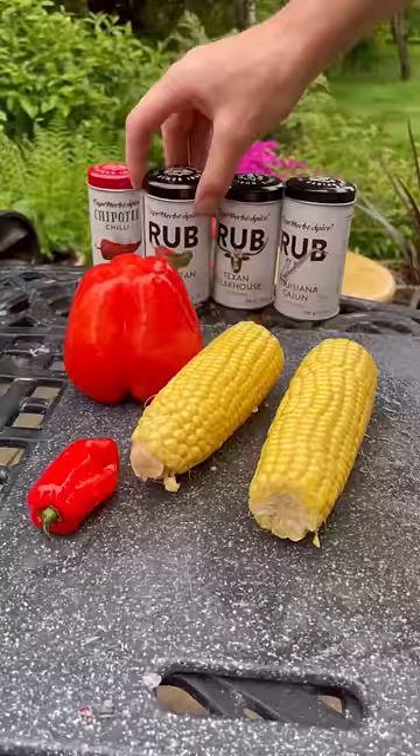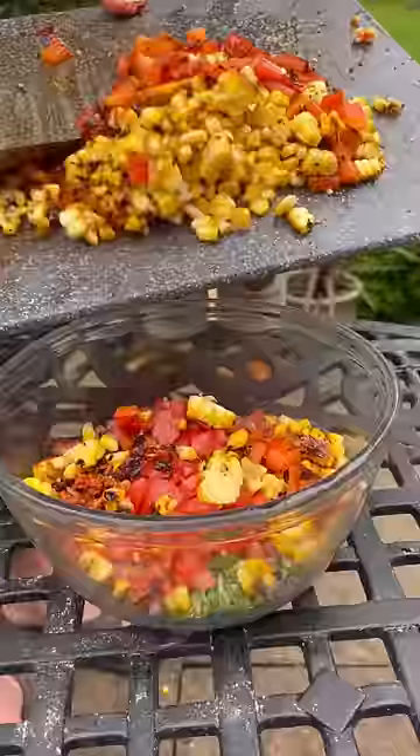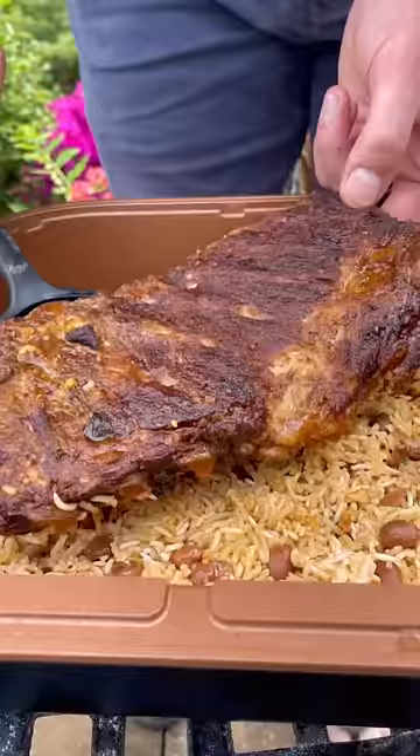Now I'll get some Scotch Bonnet peppers and corn seasoned with Cape's Caribbean Jerk rub, give them a char, and dice them all up to make a zingy spicy corn salsa. Then I'll carefully pull the ribs out.